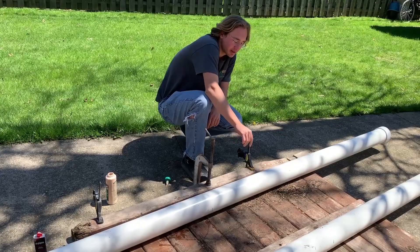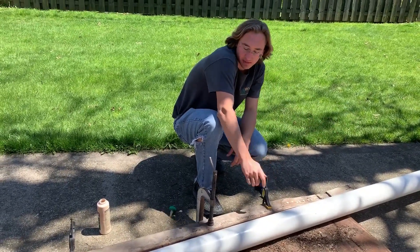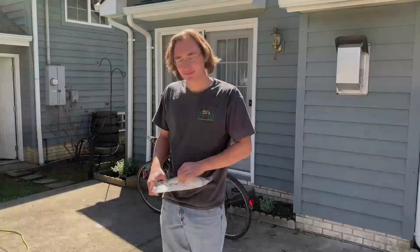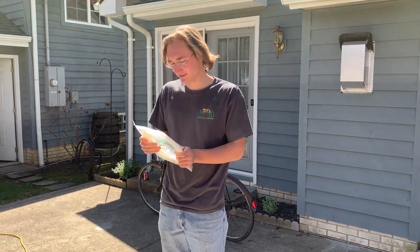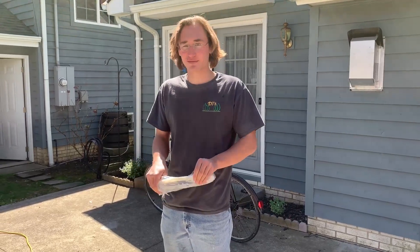So we got this wood clamped down. Next step is to let this dry and then just put some zip ties around it and we should be good to go. Got the zip ties here — these are heavy-duty rated cable ties, good for rafts.